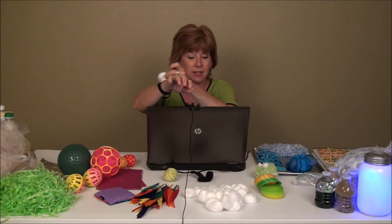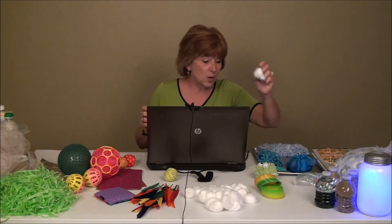That tactile sensation — that's a really soft feeling, I really like that feeling. So using cotton balls as a first sensory experience.